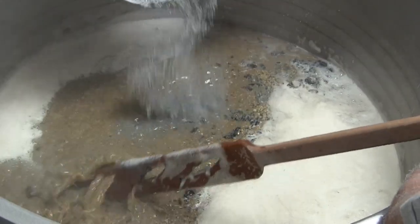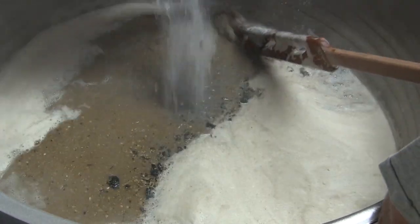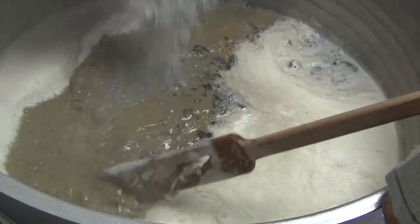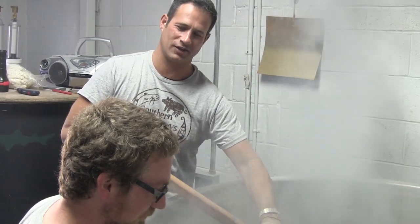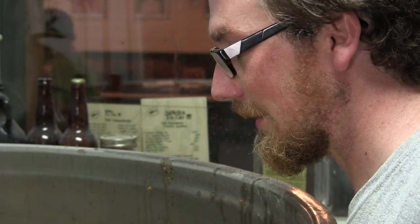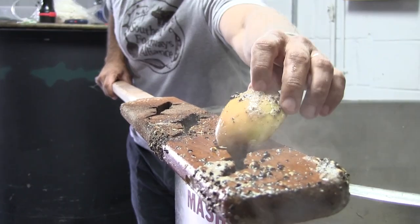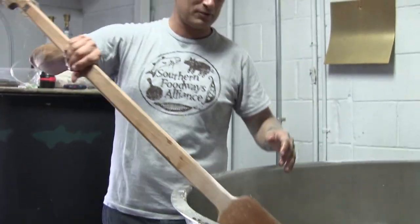Yeah, you can smell it — definitely like burnt smoky... burnt smoky apple, that's what it's supposed to be. I feel like I'm waiting for a concert to start — gonna make it smoky. Look at that. Is it soft? Oh man, ow ow ow — burning man!